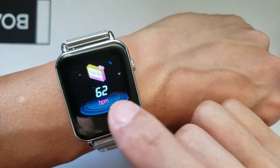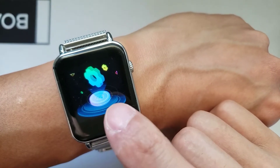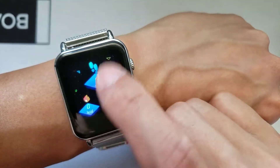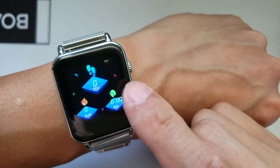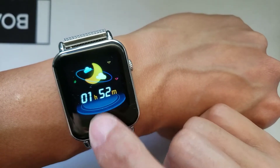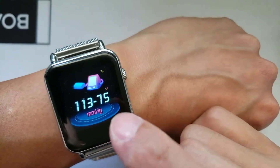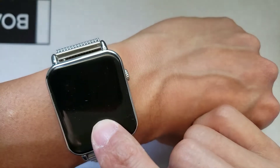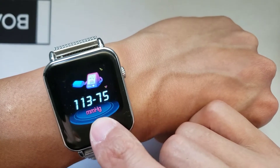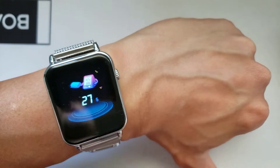Let's look at some of the functions this watch has to offer. Going back to the home watch screen, if you want to browse through the functions you'll find steps, calories, distance, sleep monitor, heart rate monitor, and blood pressure monitor. To use one of these functions you just have to long press on it to get a reading. This one is going to come up with a reading in about 30 seconds.